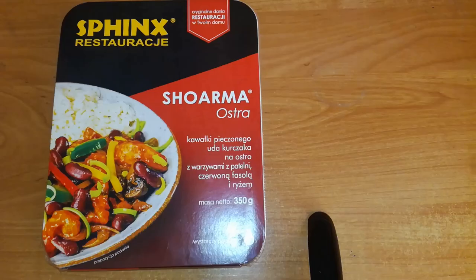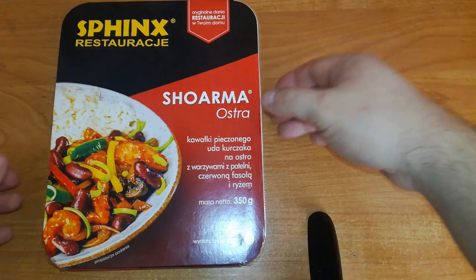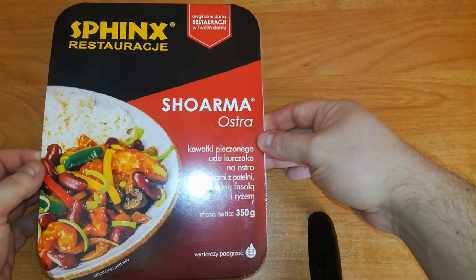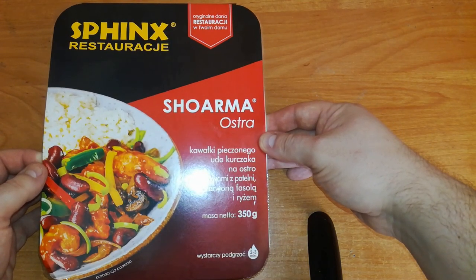Hot or not, and another MRE to check for me — meal ready to eat. It's a shawarma. It says it's 'Ostra,' that means hot. Well, we will see. It's from a brand called Sphinx Restaurants — original dishes from restaurants in your home.